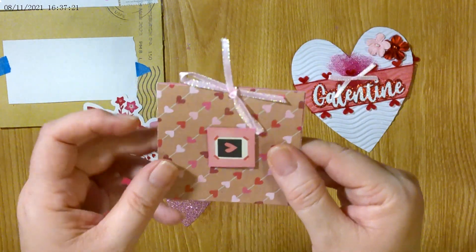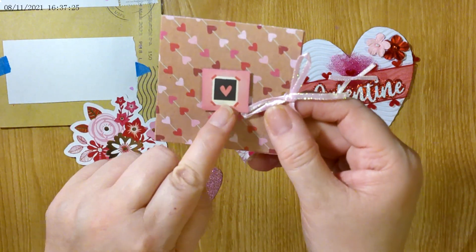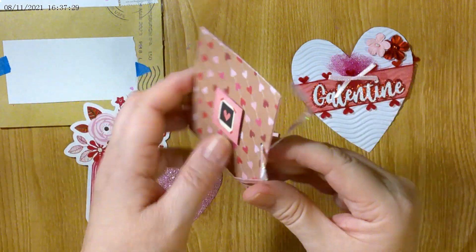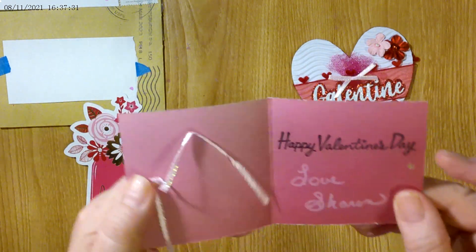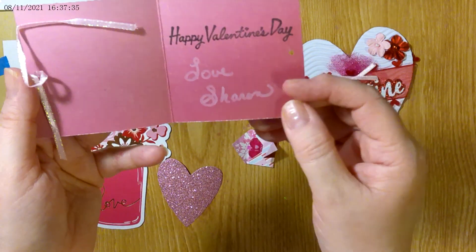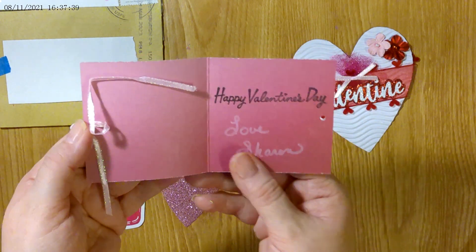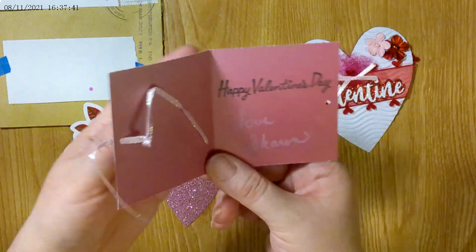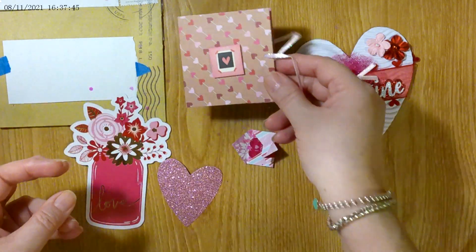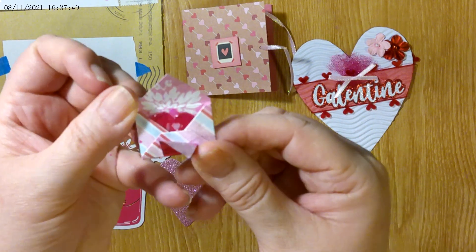And then there is this — oh, how cute! Oh my goodness, that is so sweet. It says 'Happy Valentine's Day, love Sharon.' That is so sweet, Sharon, thank you so much honey. Thank you, thank you, thank you — that is so sweet of you. You really can't beat this, this is so cute!